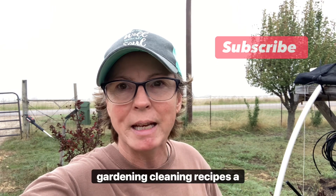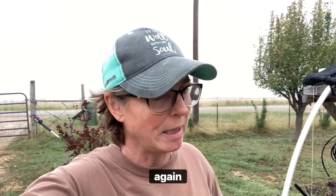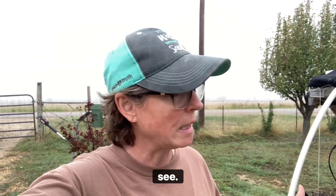Good morning everyone! Jill here with North Texas Vegetable Gardening Canning Recipes — a little bit of everything. It's a foggy morning again and we have a chance of rain today. I don't think it's very high — I think it's 50 to 70 percent. It may move through around noon but we'll see.